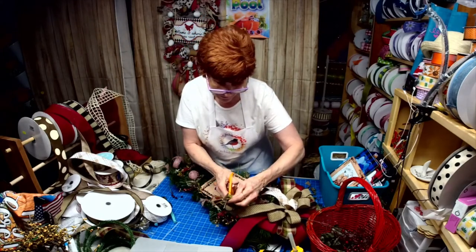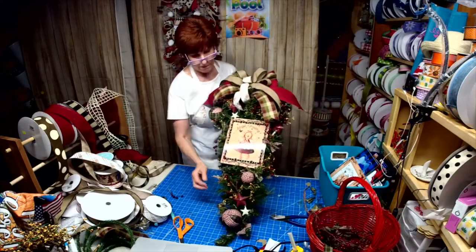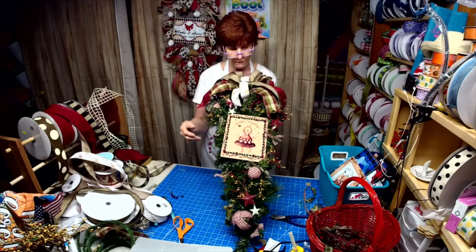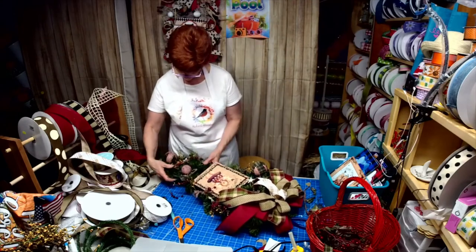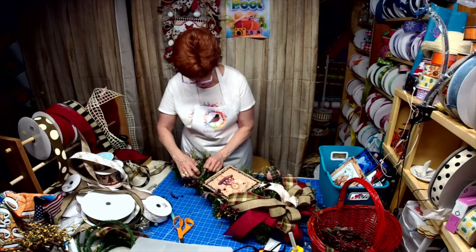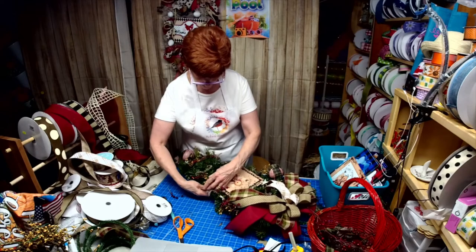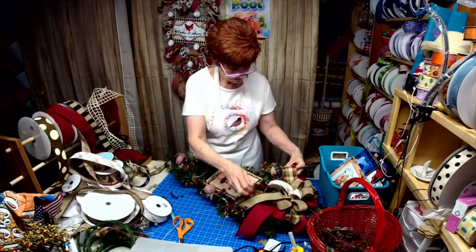Thank you! Simple. These are the smooth styrofoam balls that I just took Mod Podge and added fabric to them. With these very sturdy tinsel ties it's easy to move and reposition because it's not like the pipe cleaners where they will fall apart. The tinsel tie blends right in with the wreath base. I need something right here - I think we're going to add some more of this.